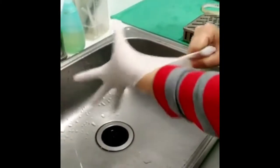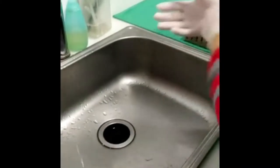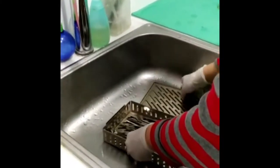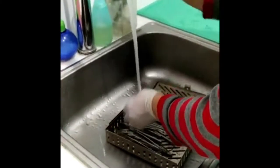Hello everyone, today I'm going to show you the process of sterilization. Before any clinical process, remember to wear gloves to avoid any kind of transmitting infection.